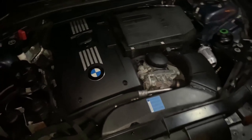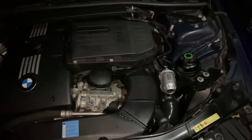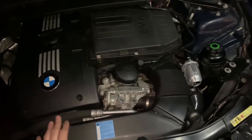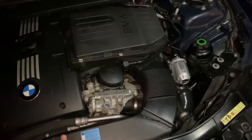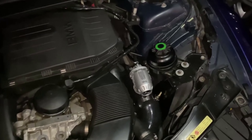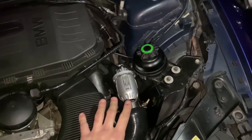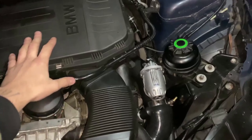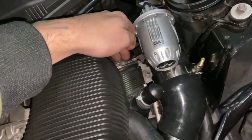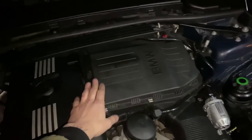Everything has been installed back on the vehicle and we're ready to start the car. I'm going to start it and let it warm up, then give it a few revs. I skipped the airbox reinstall process, but just remember: make sure the charge pipe and everything is tightened down, connect your airbox, make sure you get the clamp in the back and the clamp over here, make sure the caps are on, the two front screws are in, and your air filter is back in. The car is on, it's all warmed up — let's see what it sounds like.